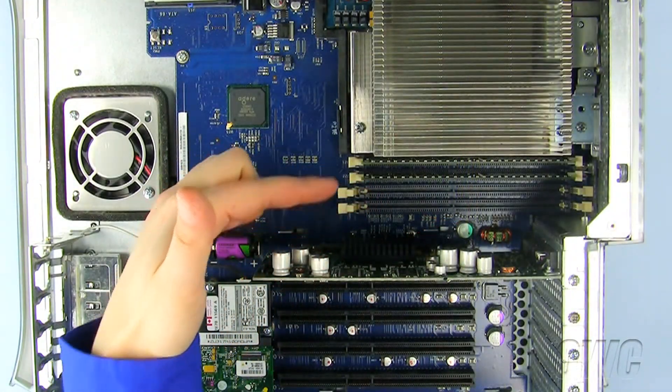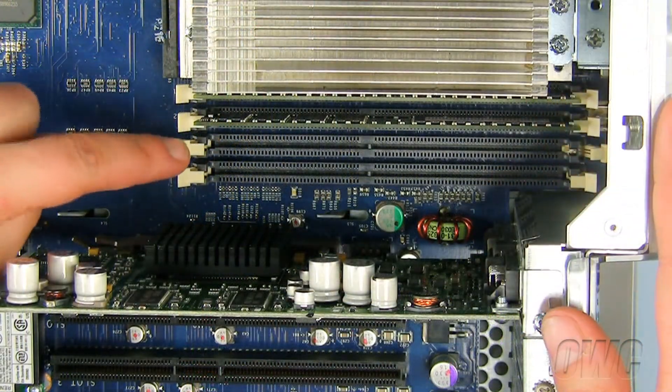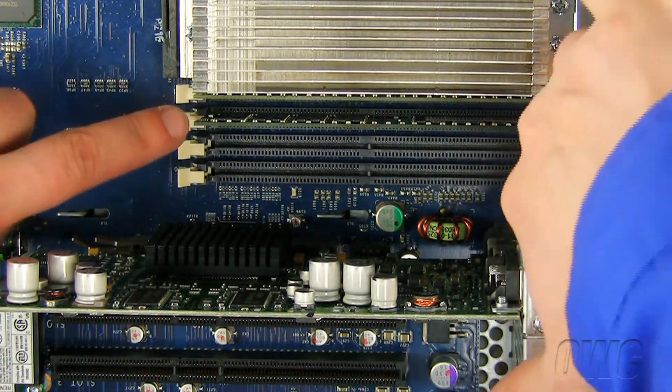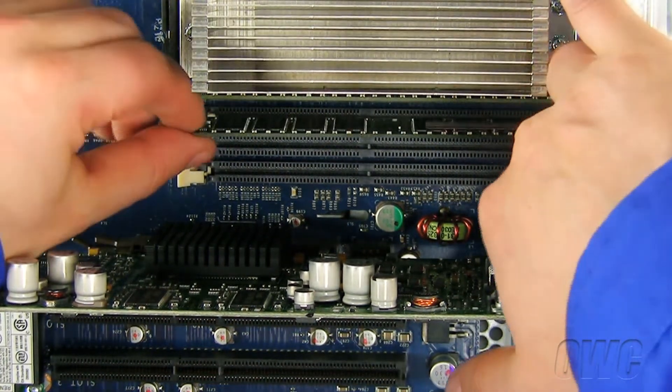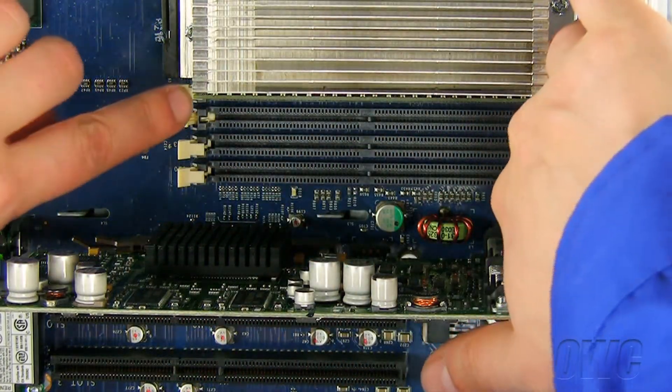These are the memory slots in our Power Mac G4. To remove the old memory module from the memory slot, push down on the tabs on each side of the memory slot until the memory module pops up and out. Now remove the old memory and set it aside. Repeat as necessary for each memory slot.